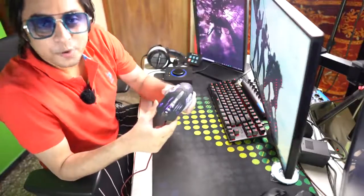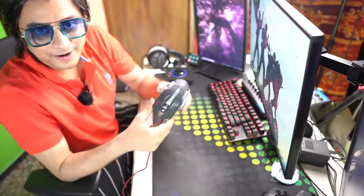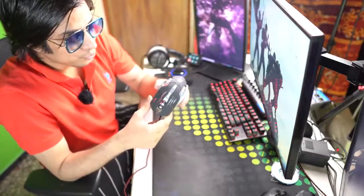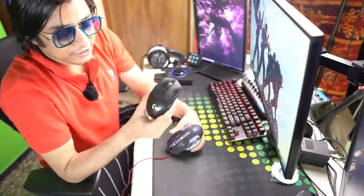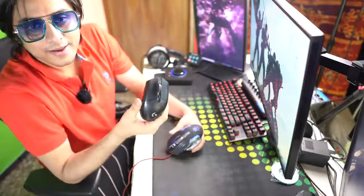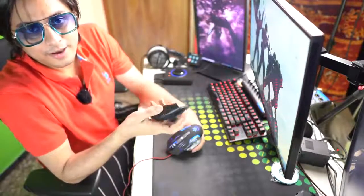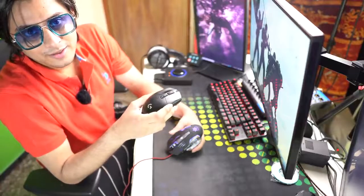One thing I want to tell you — this is not a sponsored video. They didn't send me the mouse or give me a deal. I bought it myself. The reason is I had a Logitech G304 mouse. We bought it, and the first time it had a double-click problem — it's a common problem with Logitech that it gets damaged.